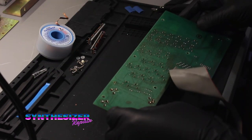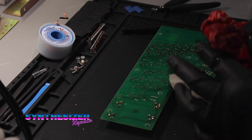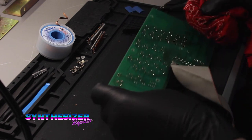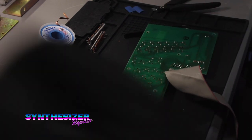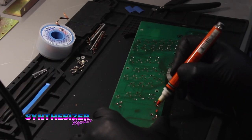Very nice. Now we'll hit this with a little bit of isopropyl alcohol. I see that we inadvertently exposed a trace right there, so I'm just going to use my enamel pen to cover that over.